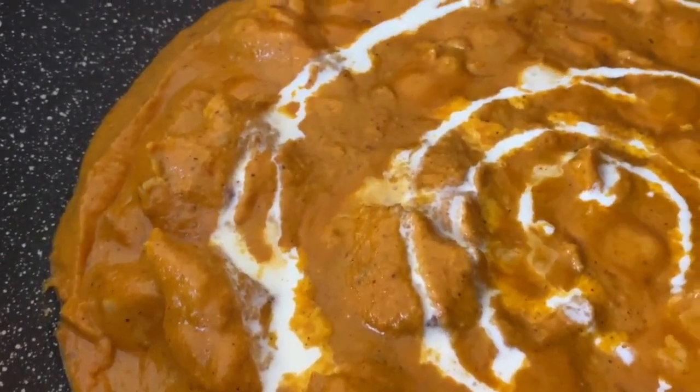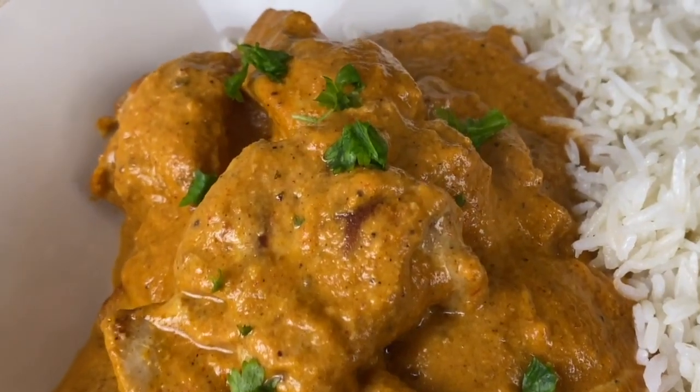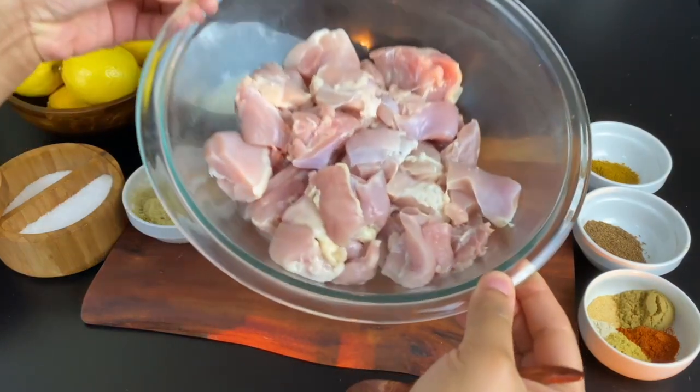Butter chicken is the ultimate velvety curry and a favorite Indian takeout dish. Today I'm gonna show you how to make a really simple and easy version that your whole family will love. Even if you've never had this, you better go ahead and give this a try.